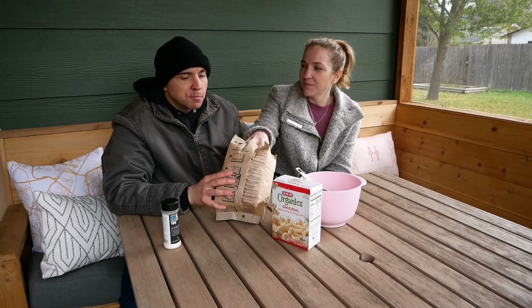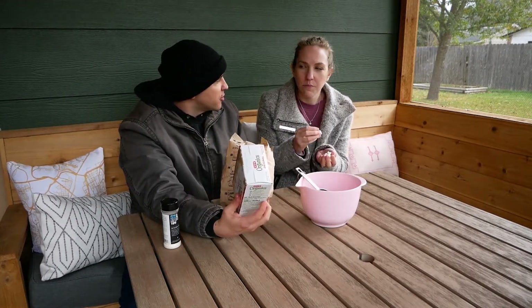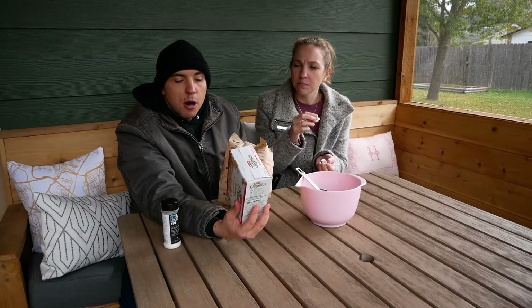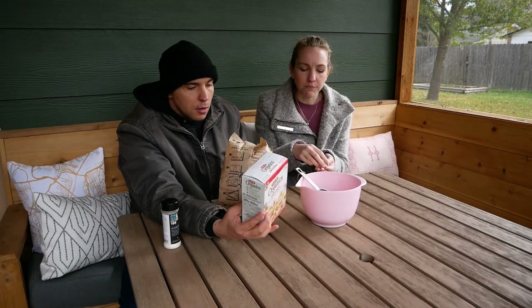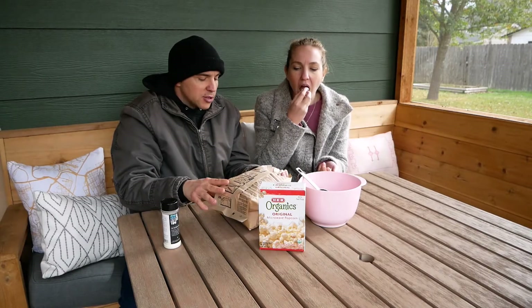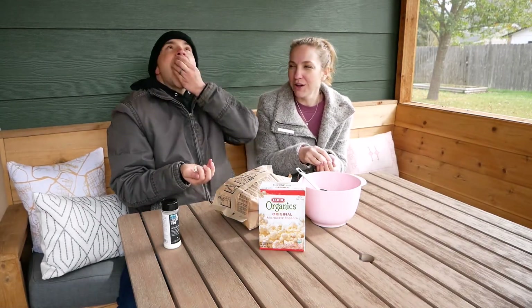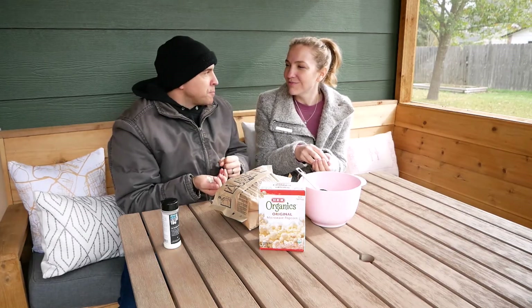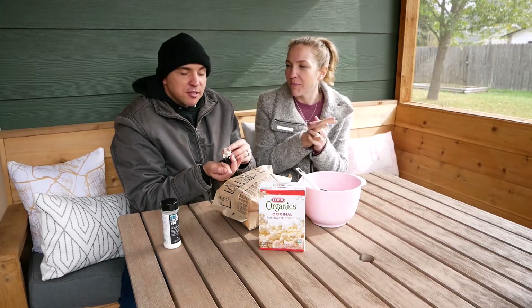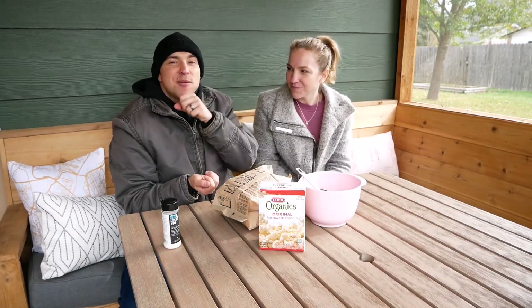Tastes like popcorn. There's just a slight butteriness there, and like a little salty. The ingredients are just organic popcorn, palm oil, and salt. It doesn't feel greasy on my hands or anything — it's very, very light. We have way more popcorn. You guys are going to watch us eat popcorn. That's not why they tuned in? That's why I'm making these videos — so I can say, oh no, I'm not just eating snacks, this is for the public. It is a PSA about H-E-B popcorn. Everybody needs to know.